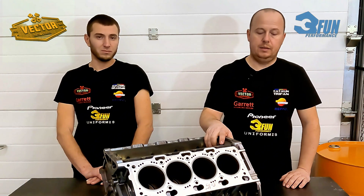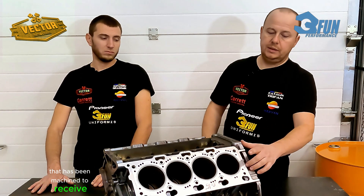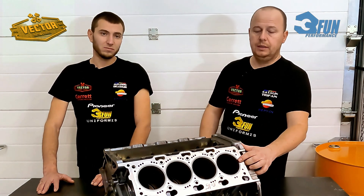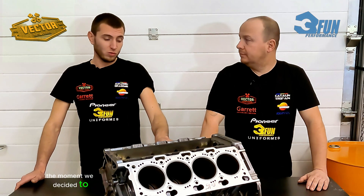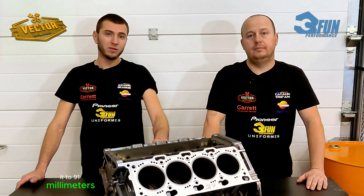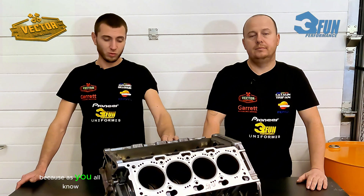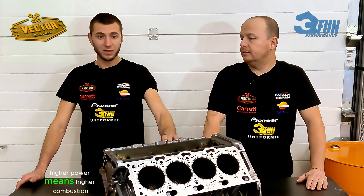First things first, we'll start speaking about the engine block. We'll use a stock engine block — stock casting — that has been machined to receive iron sleeves. We decided to downsize the bore to 91 millimeters in order to have a thicker cylinder wall, because higher power means higher combustion pressure, so we need a thick cylinder wall.